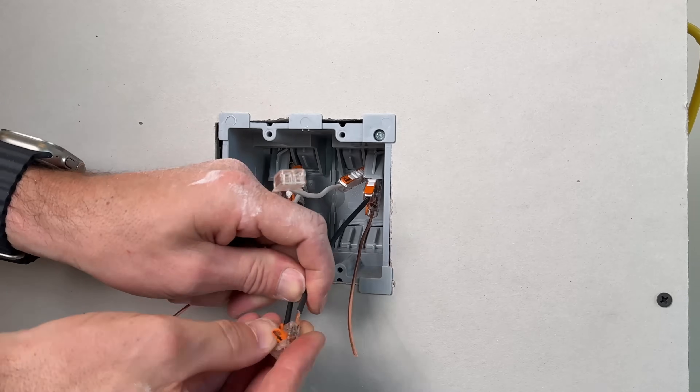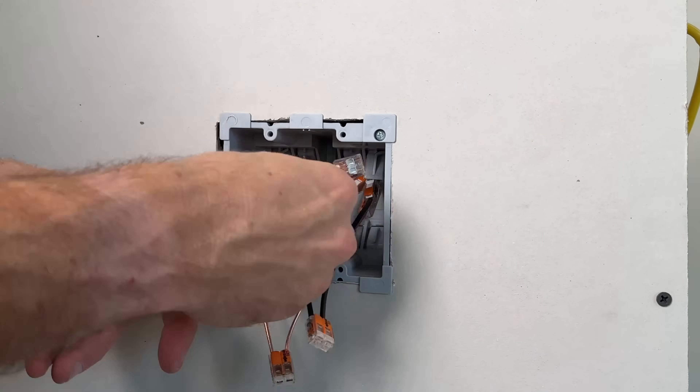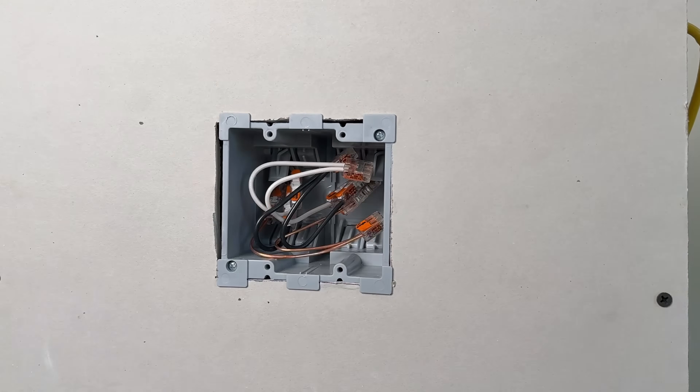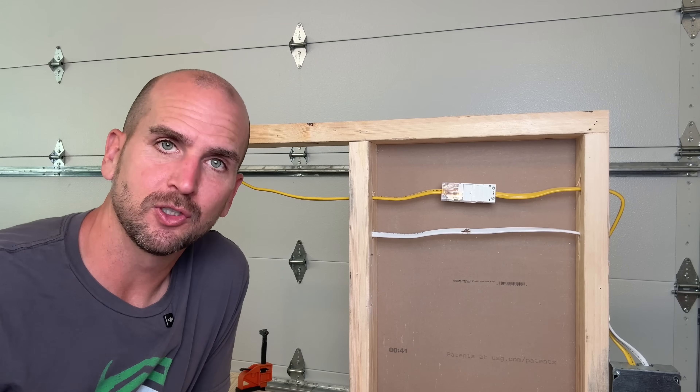Then I'll take standard two-wire WAGOs to bring those together. You could install an outlet if you wanted to in this location, but I'm just going to put a blank cover to cover up our repair, because now we have a safe repair. So a junction box is your first option.